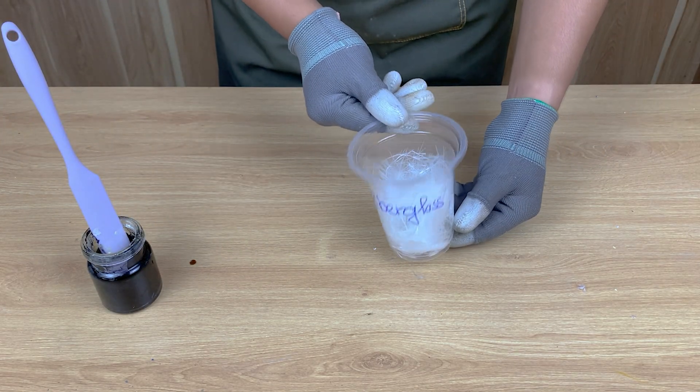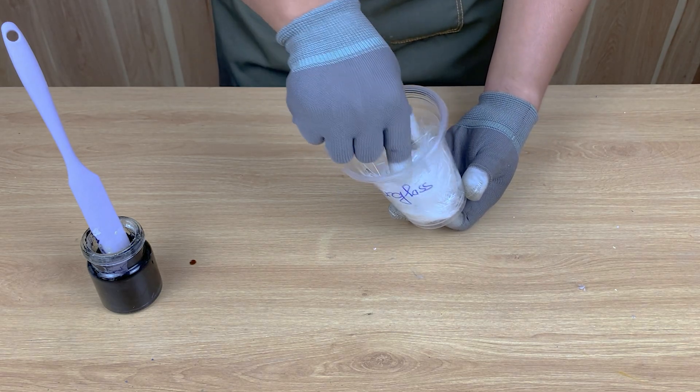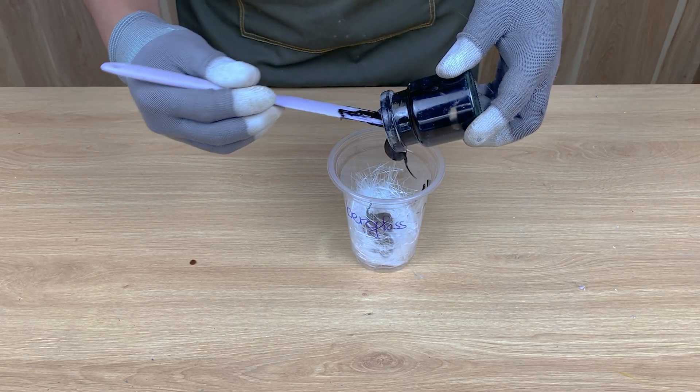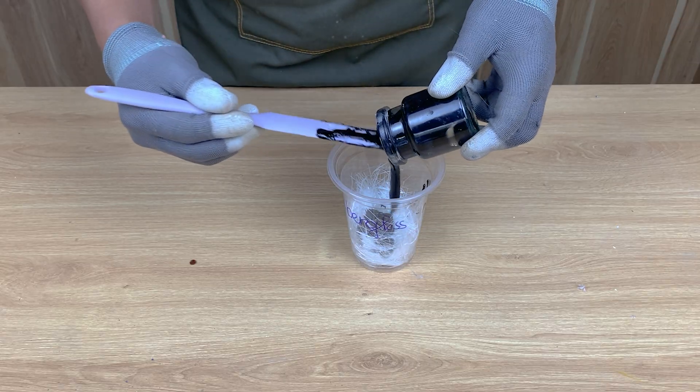Now I grab a container of fiberglass strands and pour the melted plastic directly into it. Then I mix everything really well. Fiberglass adds flexibility and insane durability. Have you ever used fiberglass for repairs? Does it exist in your country? Comment below.